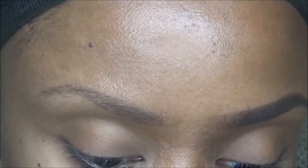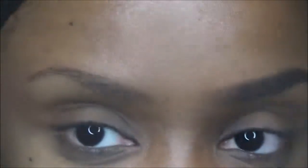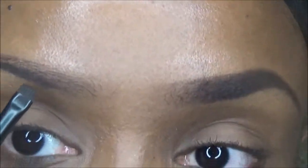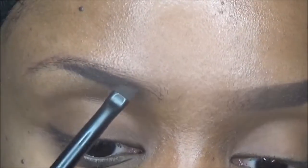So I'll be filling the other one. Just take a little, little bit. Even if you mess up, you can use concealer to fix it — so it doesn't really matter.